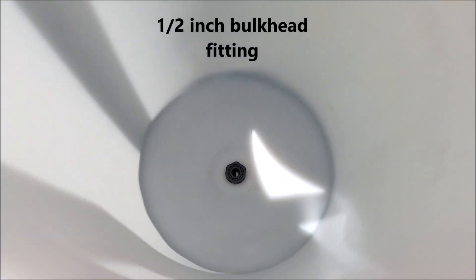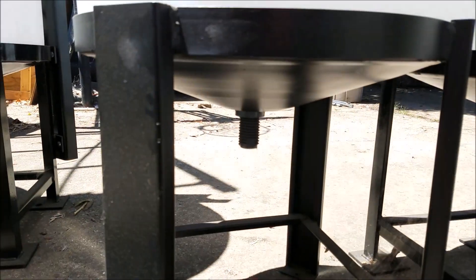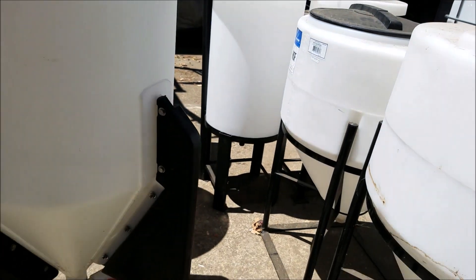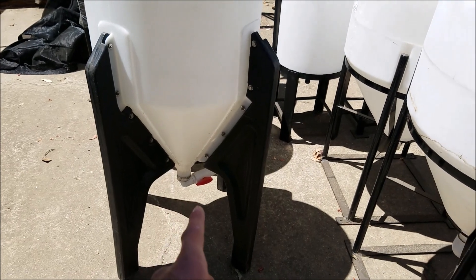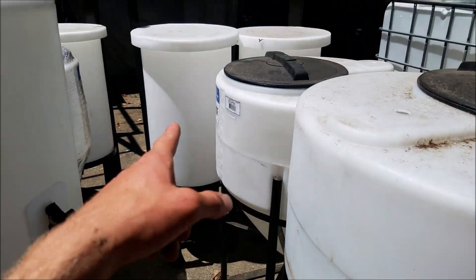They came with this inch and a half bulkhead fitting, as you can see there. So I will have to take that off and drill it bigger. The nice thing about the other seven I have is they're all two inch, so I'll just have to replace those.